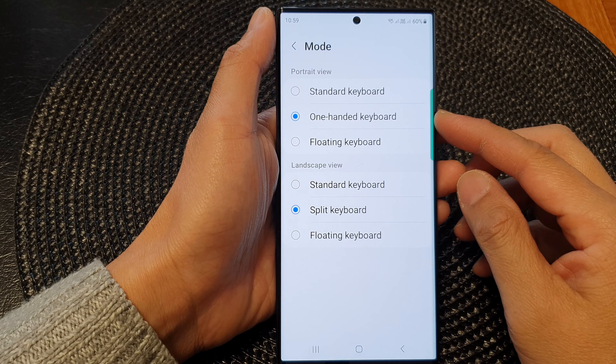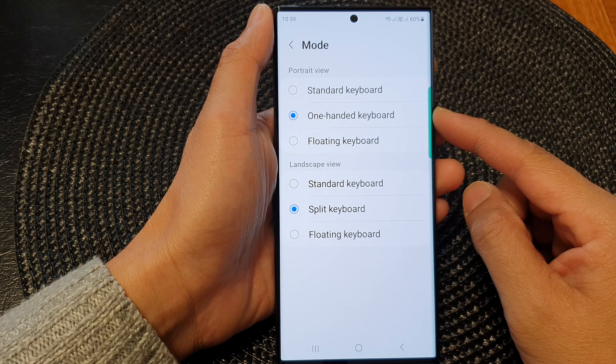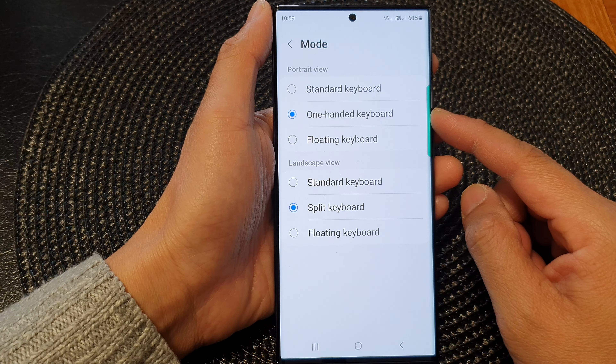Hey guys, in this video we're going to take a look at how you can open or close the one-handed keyboard on the Samsung Galaxy S23 series.